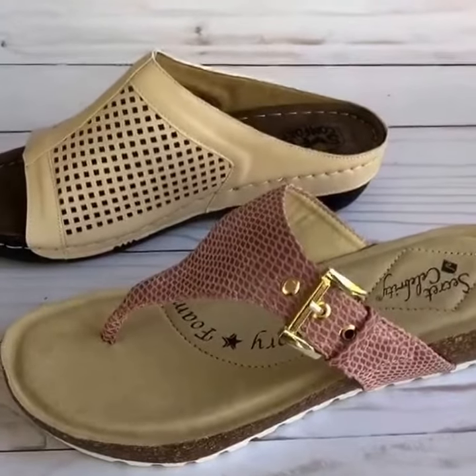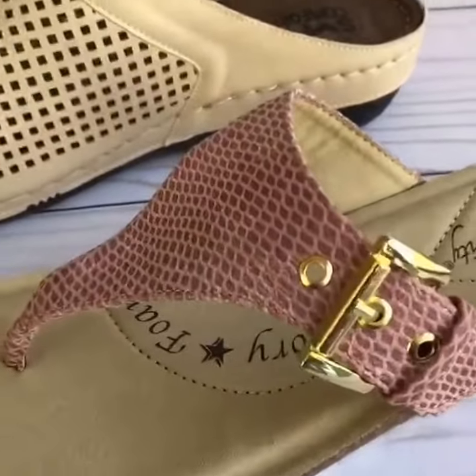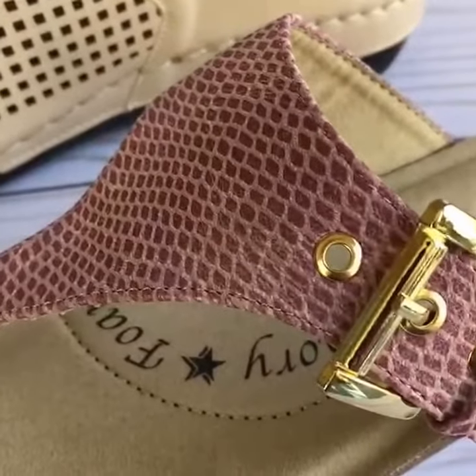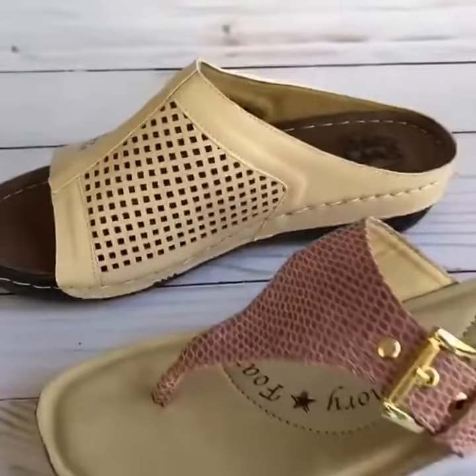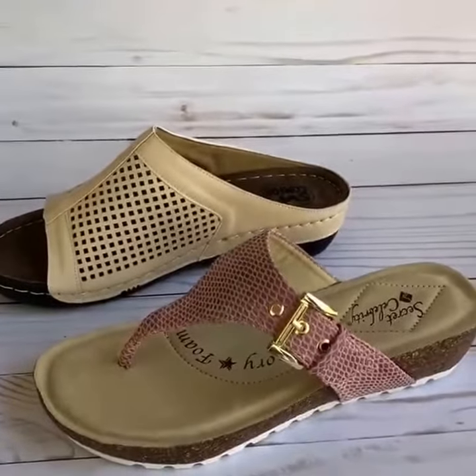Thanks for watching! Leave a comment below and let me know which style you like better — either the snake skin or the cream color sandal. And then you can stop by TheReviewWire.com for more reviews.